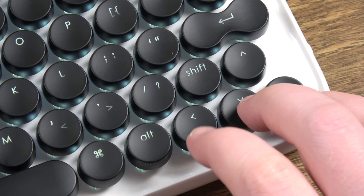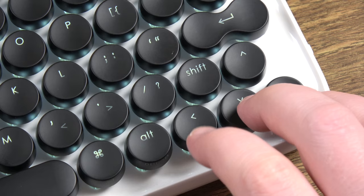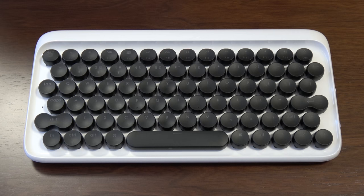Then there's the board layout itself — I don't even know what they were thinking. Those misplaced arrow keys are gonna give me post-traumatic stress, man. And good luck hitting that tiny right shift key every time you want to.